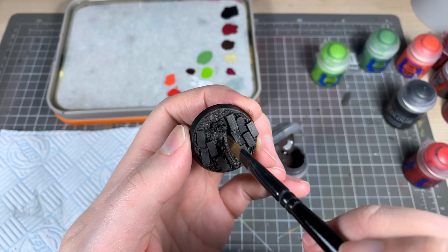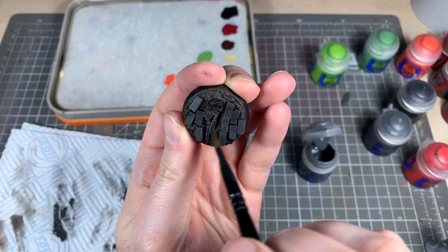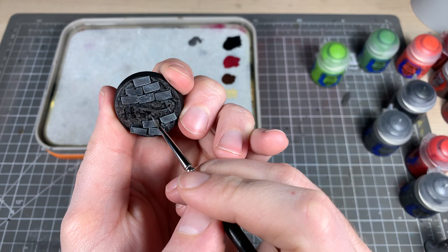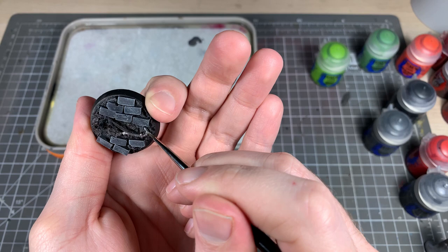Onto the base — I've pre-prepared this base and we're just going to dry brush through some browns and greys up to a light grey colour. I used Dryad Bark, then Skaven Black Dinge, then Mechanicus Standard Grey, and finally Celestra Grey. Then I painted in some of the metal areas of the base and gave those a wash with Leadbelcher — Siliconeum Grey.